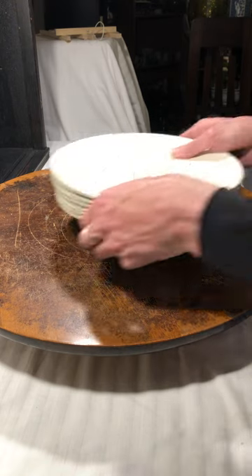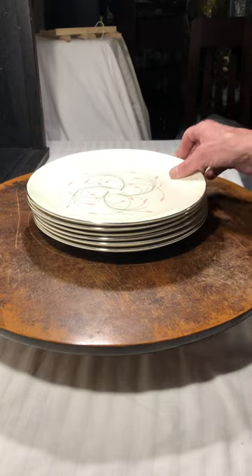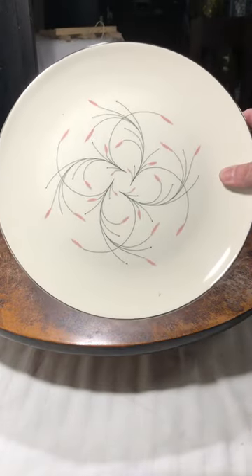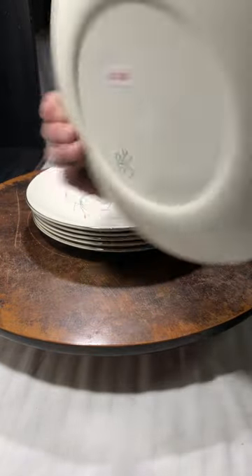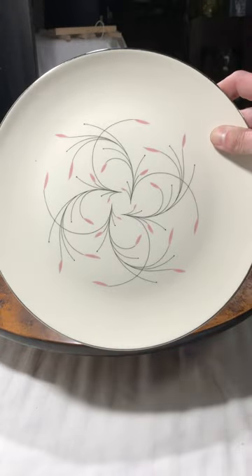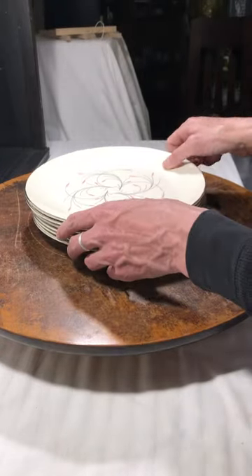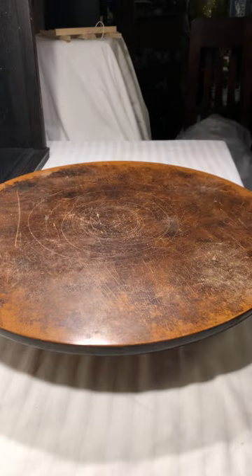Then I have more of these — I bought more. These are the most gorgeous Homer Laughlin dishes. They're the Rhythm pattern by Homer Laughlin, but every time I see them I buy them. I just don't know what it is — they're just beautiful. Anything by Homer Laughlin I just love.